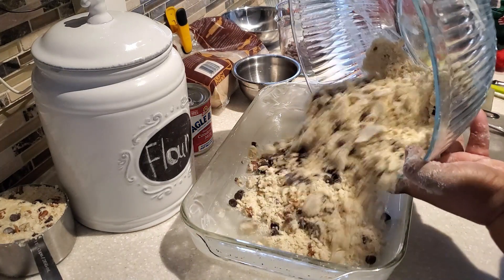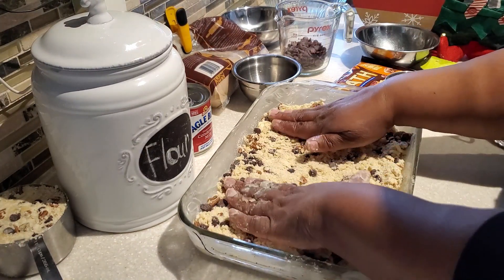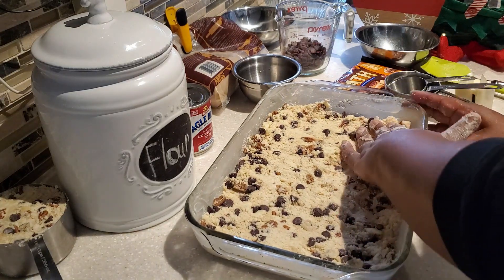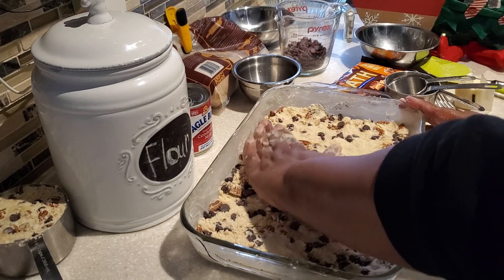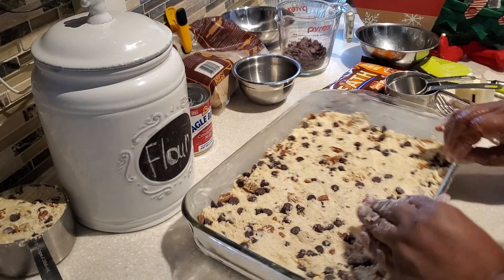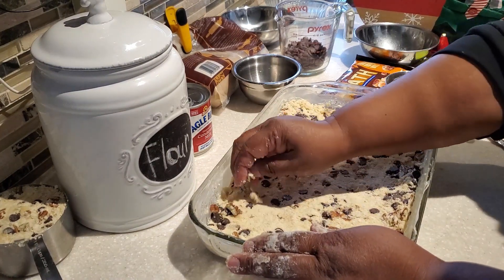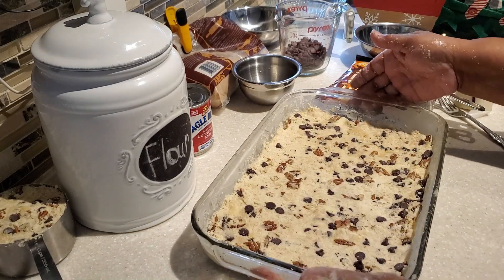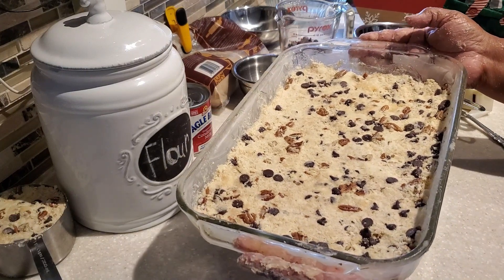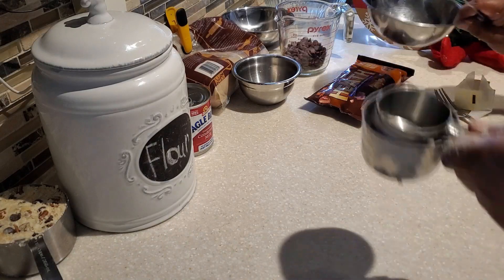We set aside one and a half cups of our crumb mixture, then we're going to use the balance and put it in our buttered 13-by-9 pan. Once you put your crumb mixture in the pan, pat and even it out — you want a nice even crust all the way around. Press gently, move around any pecans or chocolate chips to make sure you have a nice even layer. We're going to put this in the oven at 350 degrees and bake it for just 10 minutes.